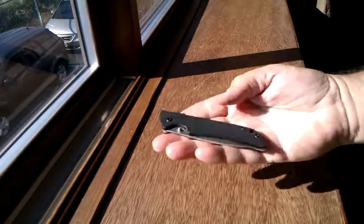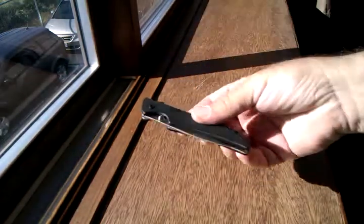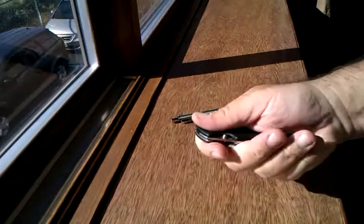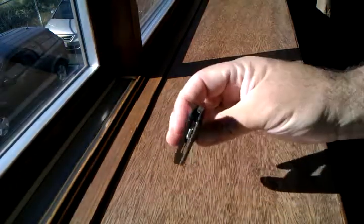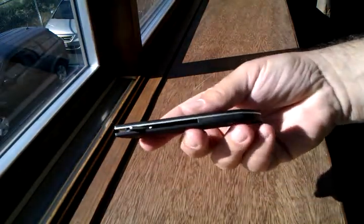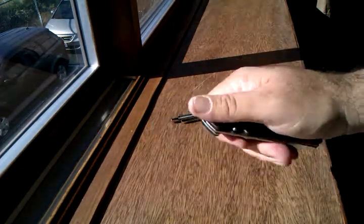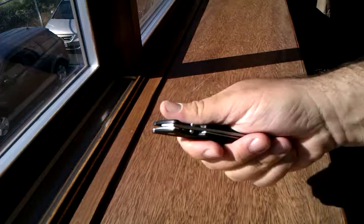For me, I just don't like having a knife sticking up out of my pocket — I like to have a knife down in my pocket, so I've just taken the clip off. That being said, it makes the profile of this knife a nice thin knife to have in your pocket.